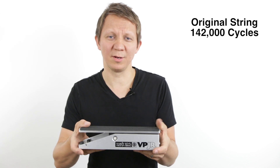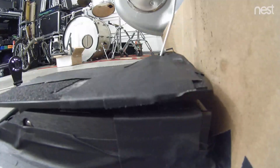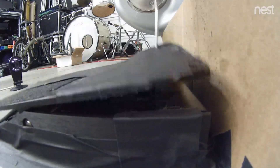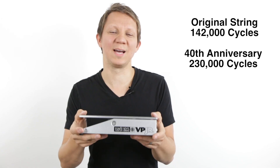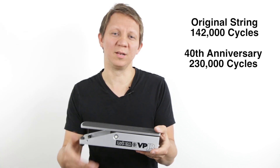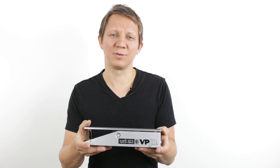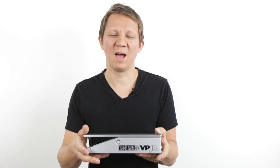Then I took the 40th anniversary pedal which has a coated string, supposed to last longer. I put it alongside my string that I developed and it rocked all the way up to 230,000 cycles and it broke. The string I was developing kept rocking all the way up to 622,000 cycles until the pot gave out. I inspected the string and it had no wear on it. I feel like it could do another two or three more pots.